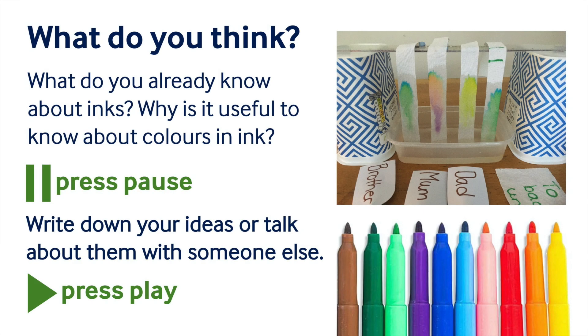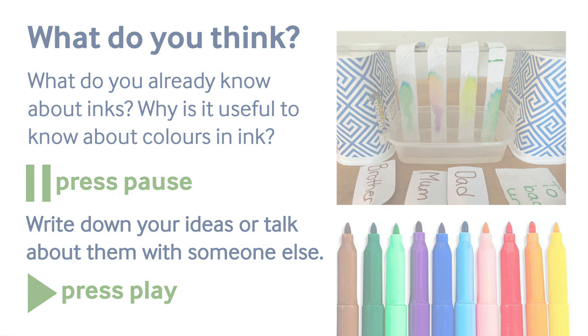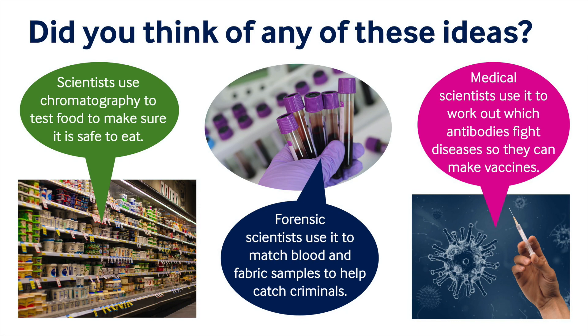Can you think of anything you already know about this? Pause the recording to have a think. I wonder if you thought of any of these things?